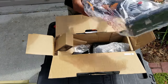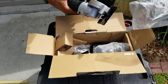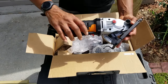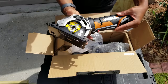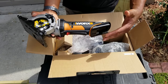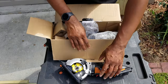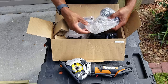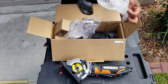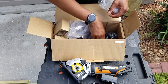And then we've got the saw itself. So this is the body assembly of the saw. The blade's going to go in there, battery goes on right here. So we've got the saw. And then we've got a charger — this is a 20-volt cordless circular saw.